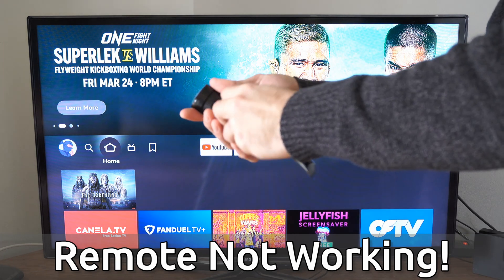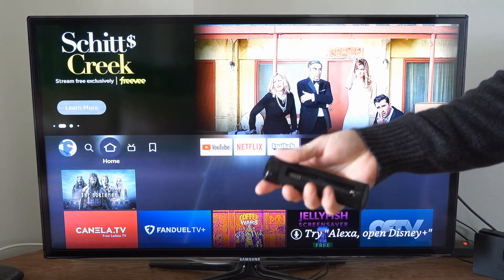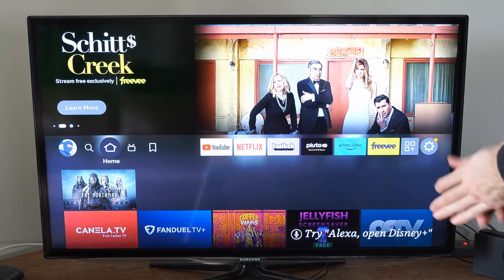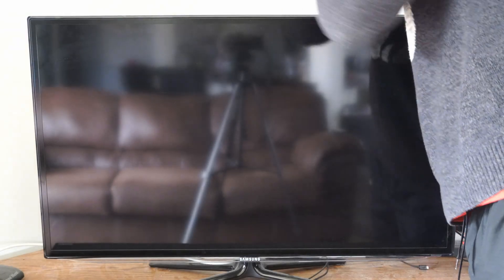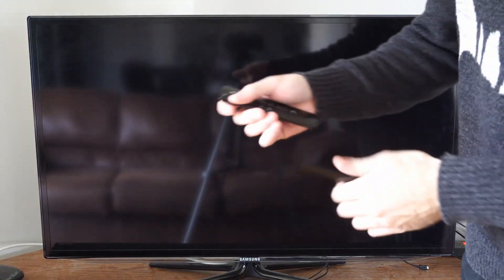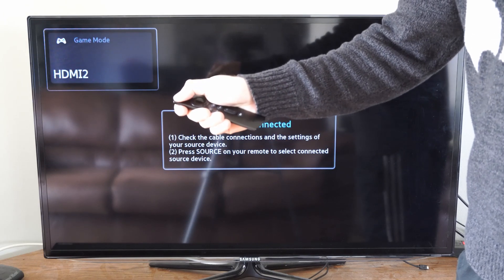The first thing we want to do is remove the batteries from the remote and then go to our Amazon Fire Stick and unplug it from the wall outlet. Leave it unplugged for about 60 seconds, then go to the remote and hold down the power button for 15 seconds.